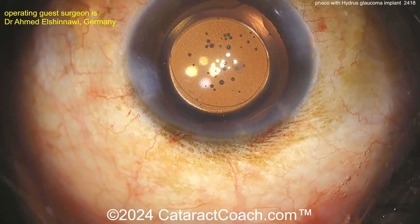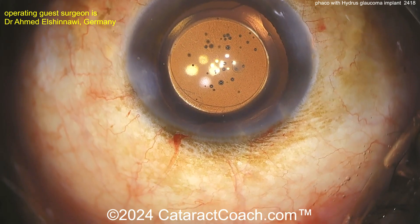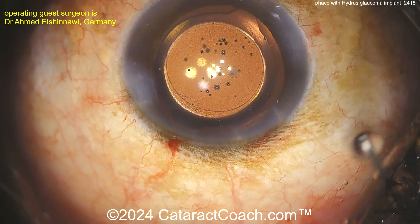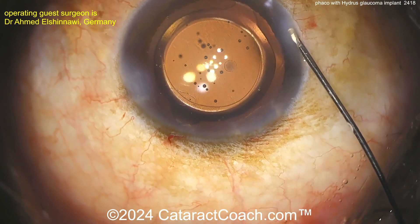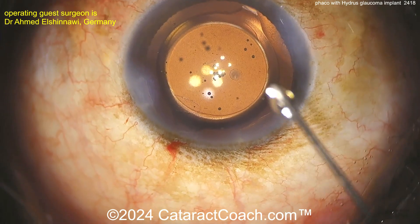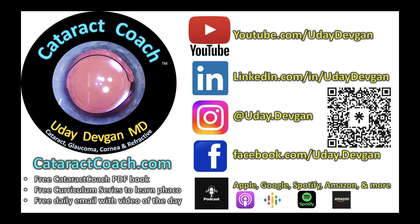I'm not a fan of putting in a trifocal, multifocal, or extended depth-of-focus lens in someone with glaucoma or any other macular disease. You're best served by getting all those photons focused at one focal point — with a monofocal lens. At the end of the case, seal up the two paracenteses and the main incision, flush out any remaining viscoelastic, and the patient will have a beautiful outcome. For more glaucoma content, visit CataractCoach.com — go to the full list of videos and check out the glaucoma category.